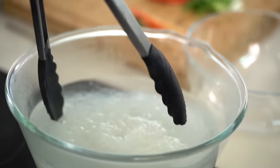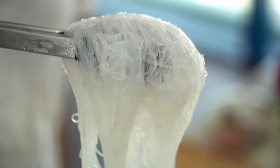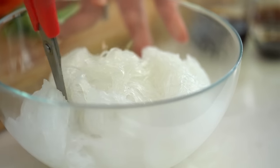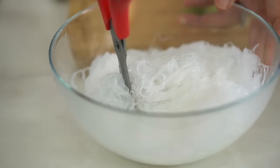The noodles are really nice and soft, but not overly sticky or clumpy — they look perfect. Drain them out into another bowl. To make stir frying even easier, I like to cut these into more manageable lengths with some scissors — just cut through. Otherwise it's very inconvenient trying to pick up big strandfuls of noodle as you're stir frying.